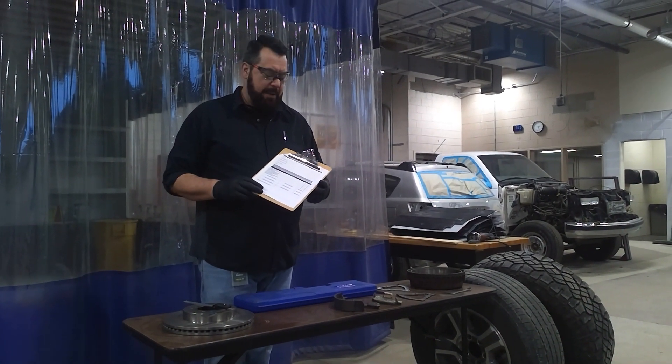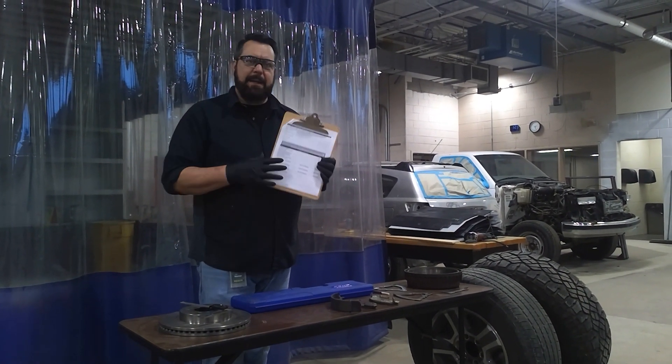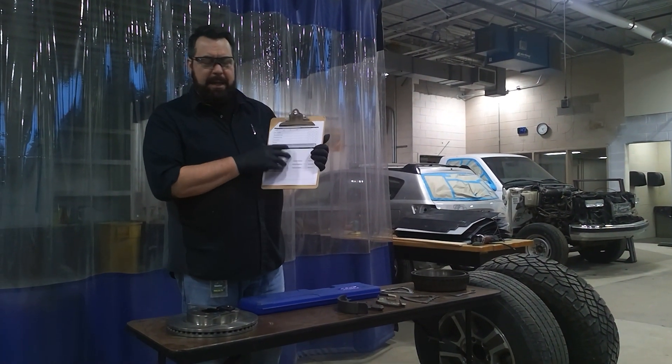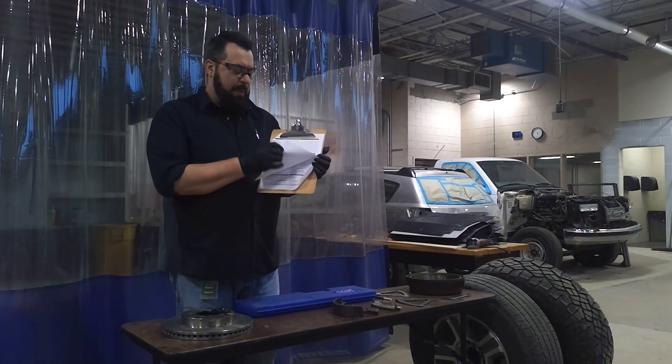Hey, this is Mr. Stever. I'm going to show you how to complete the document of measurements portion in your state inspection paperwork.